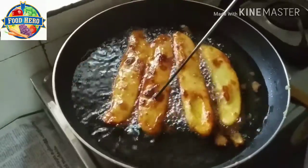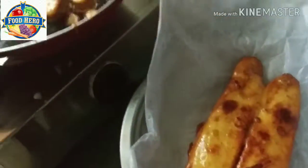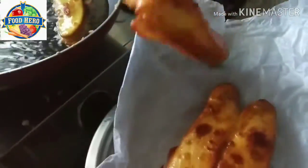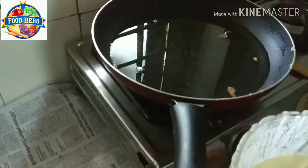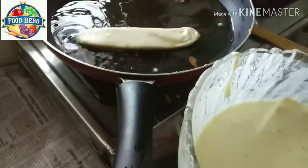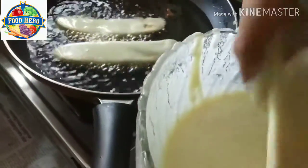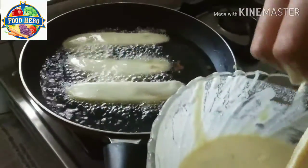Now I'm going to put a plate on my platter. Let's cook the pan in the middle of the pan.